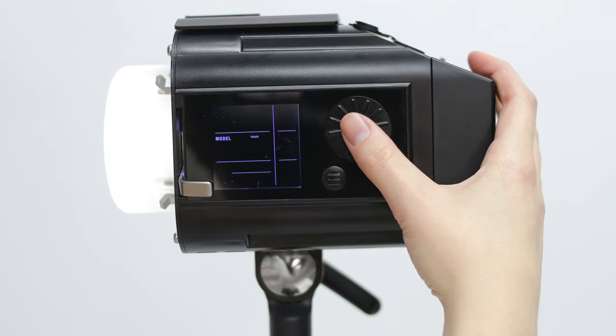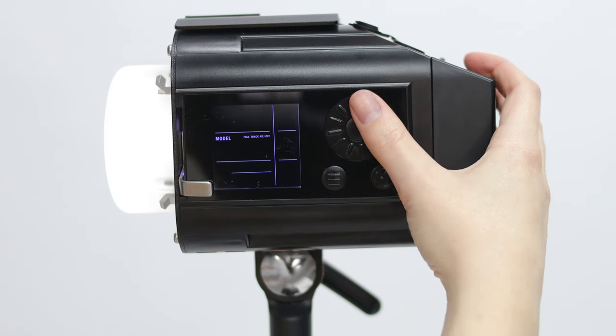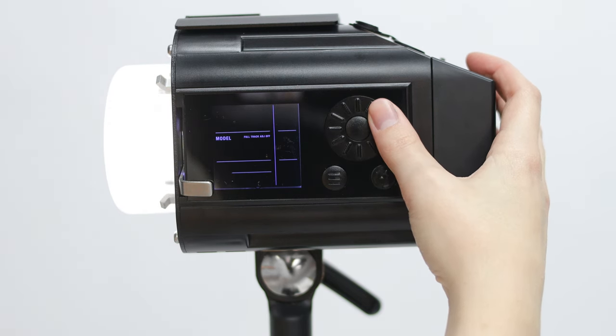The options for modeling lamp are Full, Track, Adjust, and Off. Selecting Track will set your modeling lamp to the same relative power level as the flash, automatically increasing and decreasing as the flash power is raised and lowered. Adjust will allow it to be set independently of the flash power.